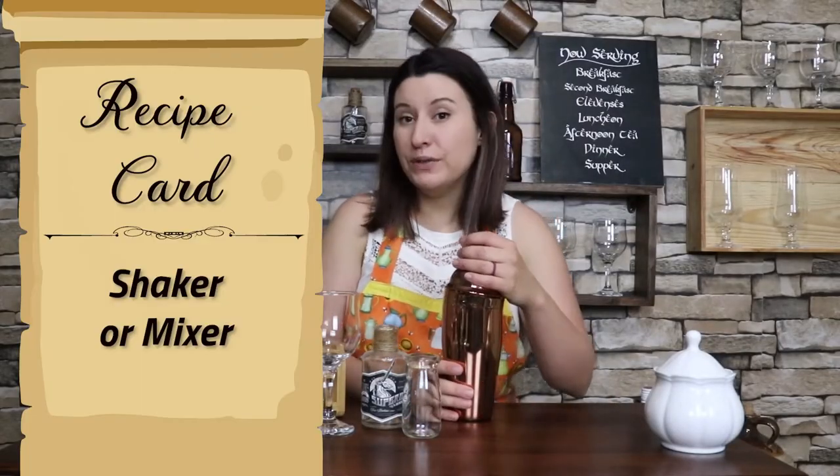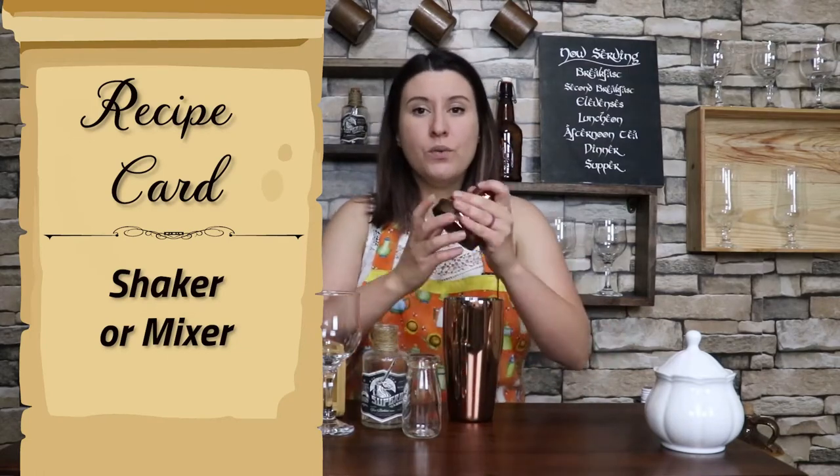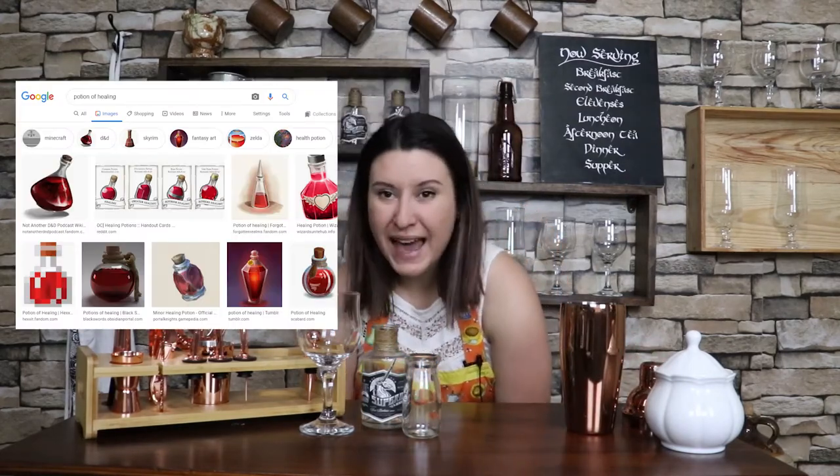All right friends, so this time we're gonna need a shaker — of course, if you don't have one just grab a pitcher, you can do that too. You're gonna want one that has the strainer on the top because we're gonna have to double strain this recipe. So of course potions of healing have to be red in color, and to achieve that our first ingredient is going to be fresh strawberries.